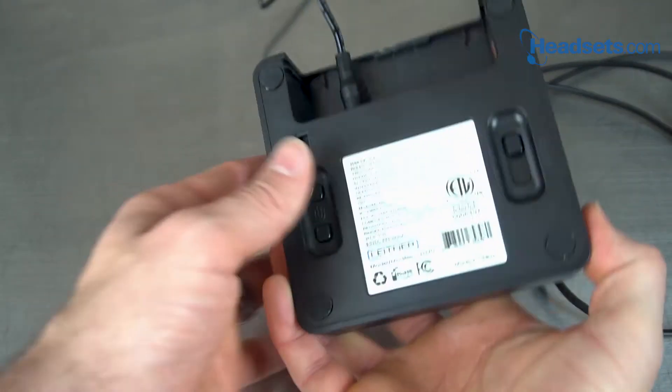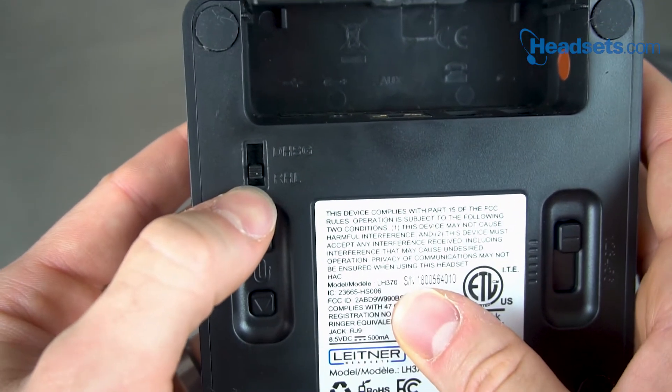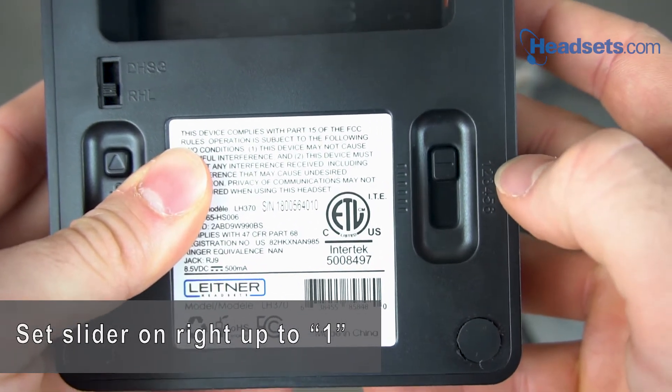First, we'll take our Leitner charging base, remove the power cord, and then look at the switch on the left on the underside. We want to make sure that it's set to RHL. The switch on the right, we want that slid all the way up to number one.